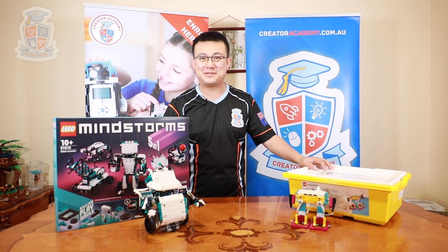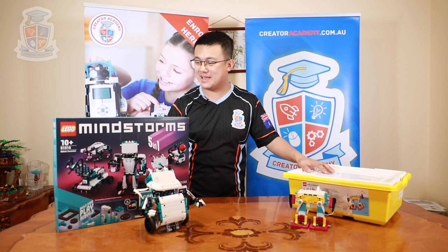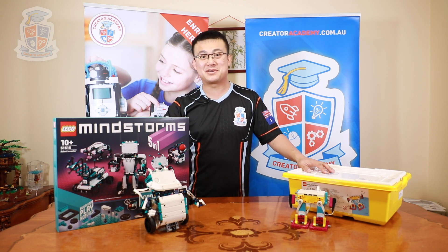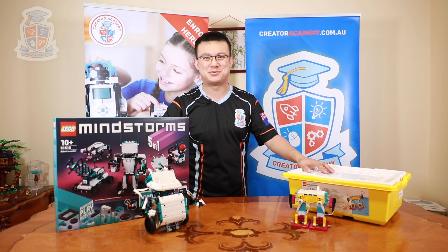G'day everyone! Today's a great day for LEGO Robotics because now that Spike Prime and the LEGO Mindstorms Robot Inventor sets have come out, we're going to do a comparison to see which version is right for you.